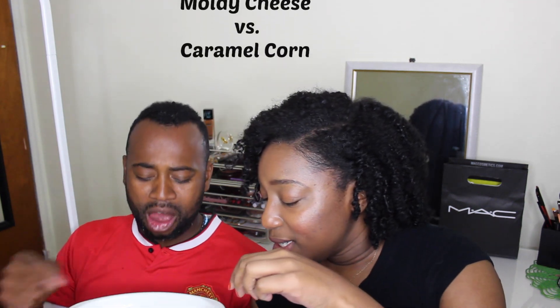Okay, the next one is moldy cheese or caramel corn. I'm gonna eat them all in one time because they taste really good. We gotta share this one, there's only one. Moldy cheese or caramel corn — I'll let him bite first. Really good! What is that? It could be moldy cheese or caramel corn. It's nasty! He said it was good at first — that was funny!